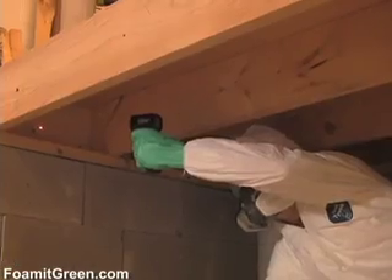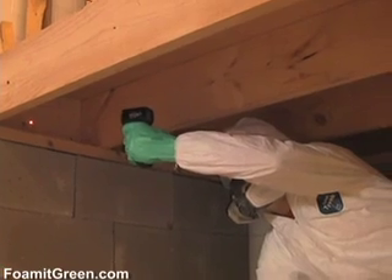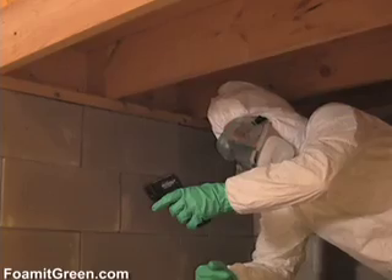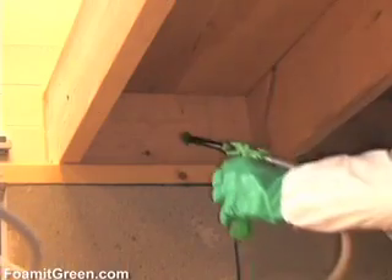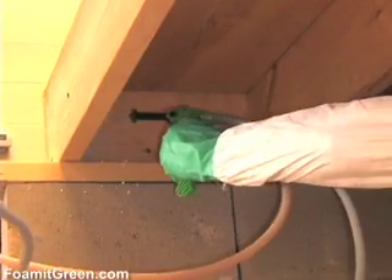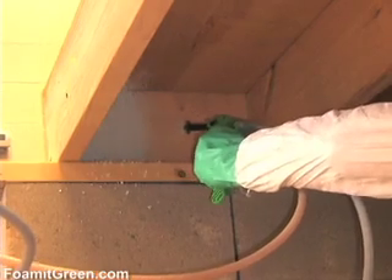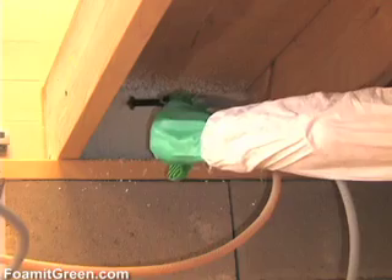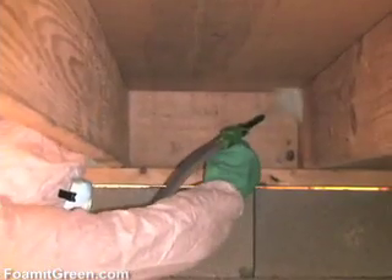Step one is taking it out. As always, you'll get the best results by spraying a surface that is between 60 and 80 degrees Fahrenheit. By sealing this area with closed-cell spray foam, you'll stop that cold temperature from penetrating into your home. You can use the fan tip for an even coat or the cone nozzle, whichever you feel most comfortable with.